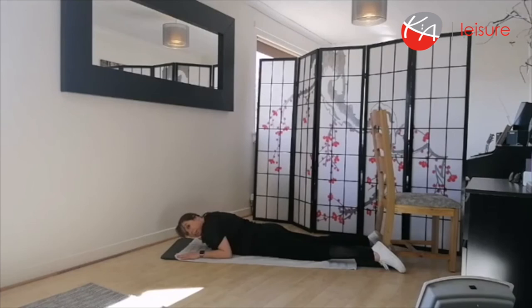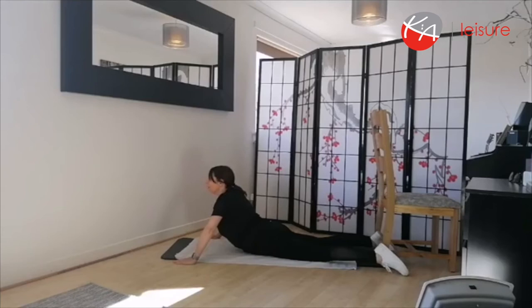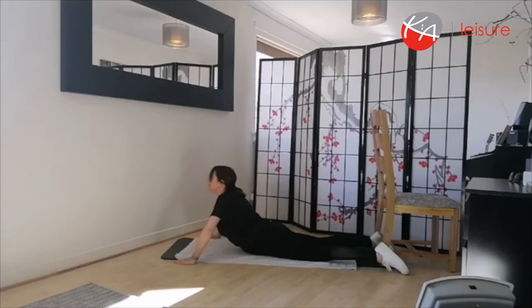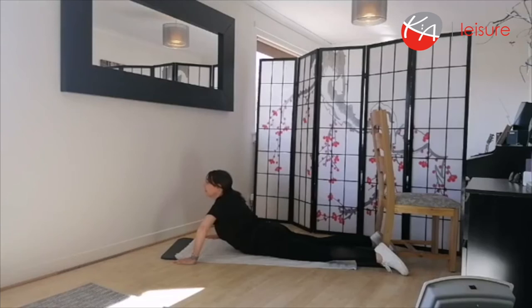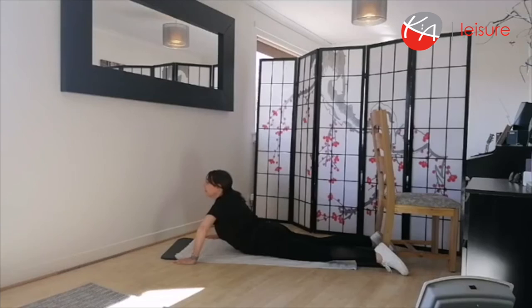If you want to make it a bit harder, you can come up onto fully extended arms. Inhale, exhale out, slowly come up and extend the arms, keeping the elbows nice and soft — a lovely big stretch. Take it down, tuck the chin down. Inhale, exhale out, slowly come up, lengthen that spine. Beautiful. And slowly come down.